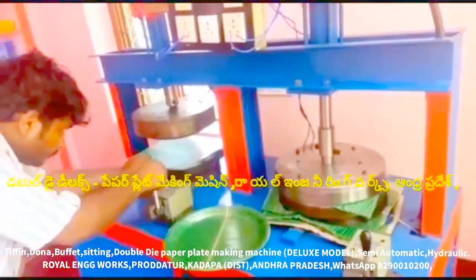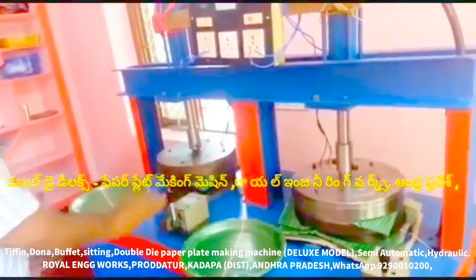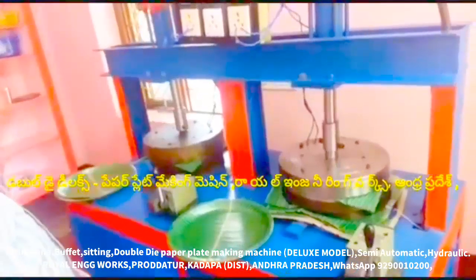In this case, this machine has a bearing dial. We have a buffet plate, sitting plate, tiffin plate, and prasana plate.